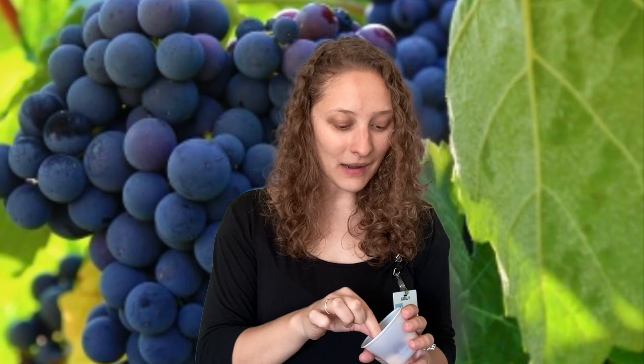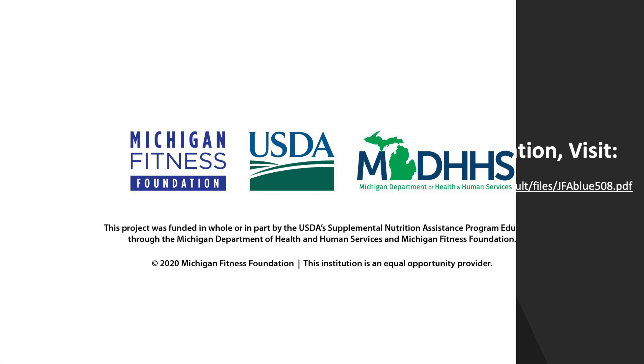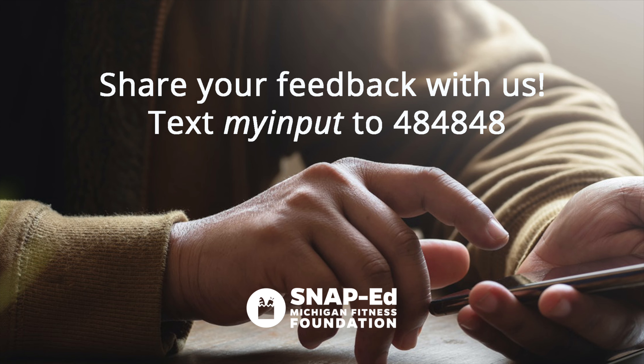For your healthy snack challenge today, I want you to try and find a healthy finger food that you could eat. Make sure to wash your hands for 20 seconds with soap and water before eating a finger food, so the germs on your hands don't transfer to your mouth. I just washed my hands with soap and water and now I'm going to eat a grape. Have a nice day!